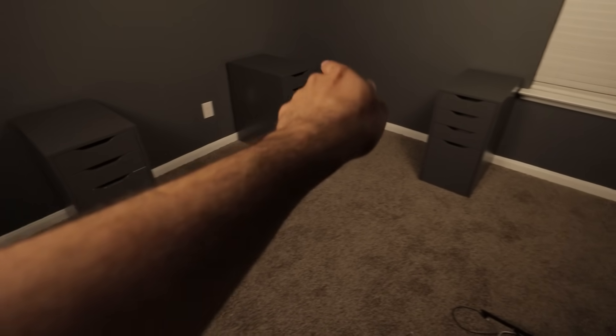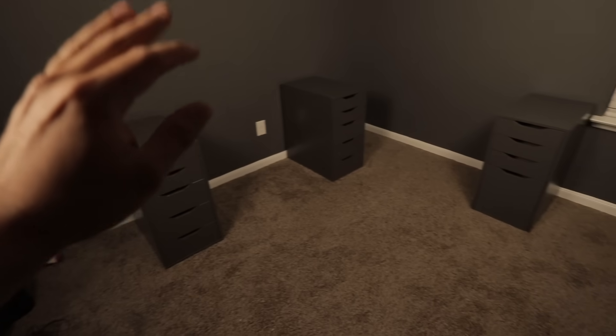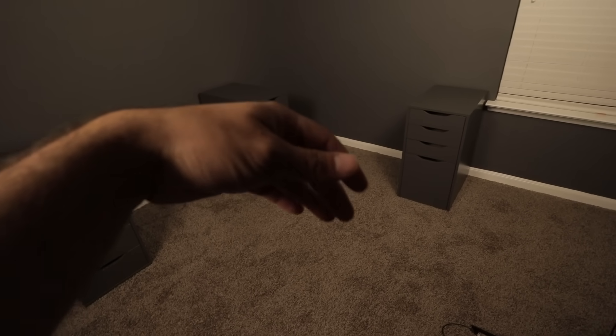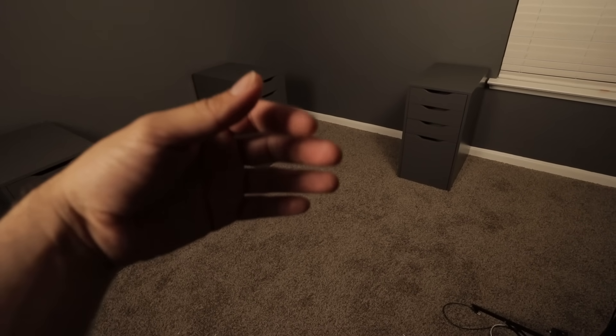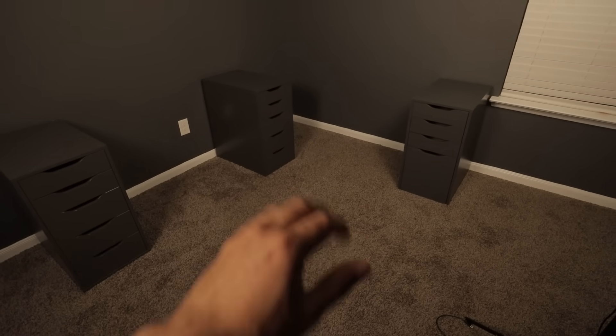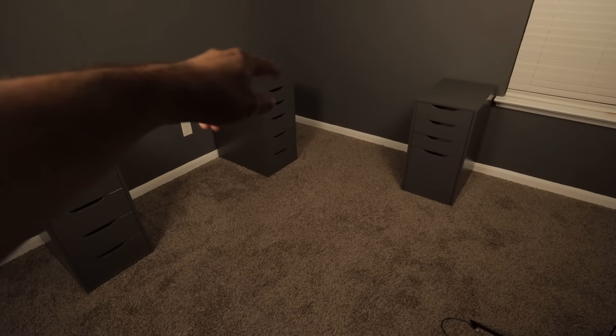I have one desktop here and another one here for an L-shape. This side is going to be for my computer, gaming, and editing. The other side is just going to be for actually working on parts and showing stuff on YouTube videos. So I didn't have too many drawers, I was going to put legs in that back corner.